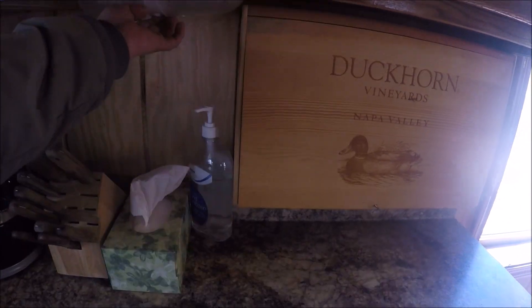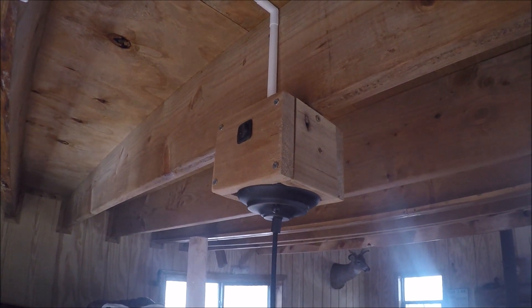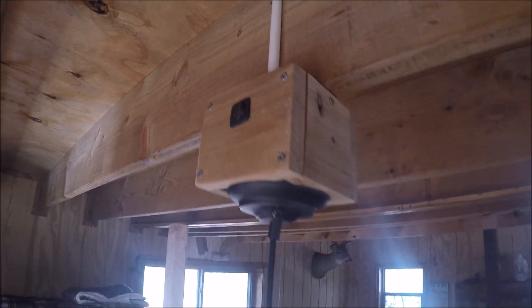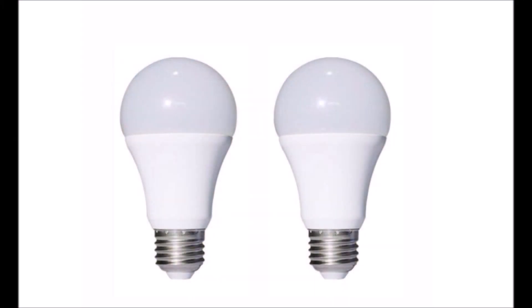I suggest you click around on Amazon and eBay — you'll find all kinds of interesting 12-volt light fixtures available which will suit whatever your particular needs may be. Here I encased a stainless steel utility box in wood and added a 12-volt switch to it. Hanging from it is a recessed light fixture that hangs above my kitchen table. The lighting is a standard E26 socket that screws into the light fixture and runs off 12 volts. This too can be found on Amazon and eBay.